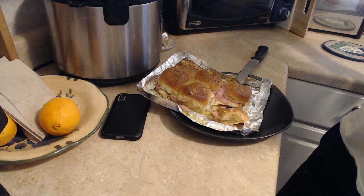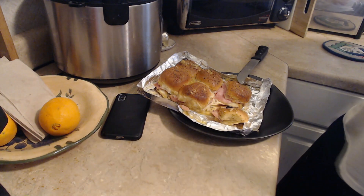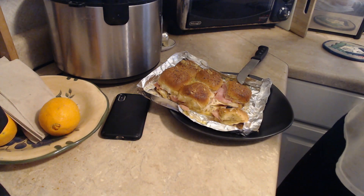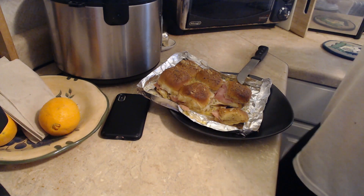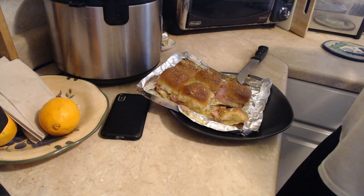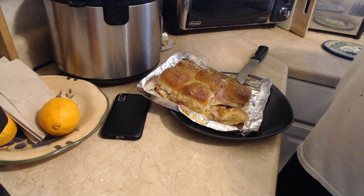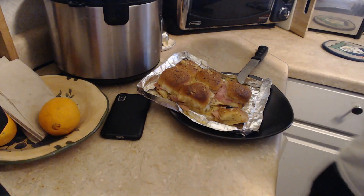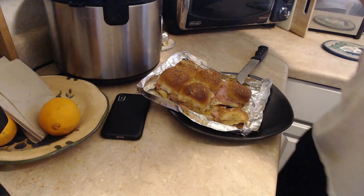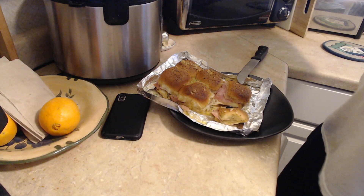I'll put all the ingredients that you will need in the description section below. If y'all want me to make some of these dumb-ass cooking videos, just comment down below. I hope y'all enjoyed that, I hope that taught y'all how to make these disgusting little delicious bastards. I will see y'all later — love y'all, stay safe. Pet your puppy dogs and kitty cats.